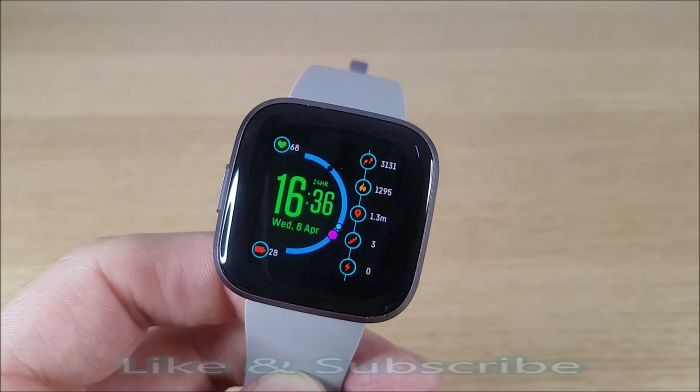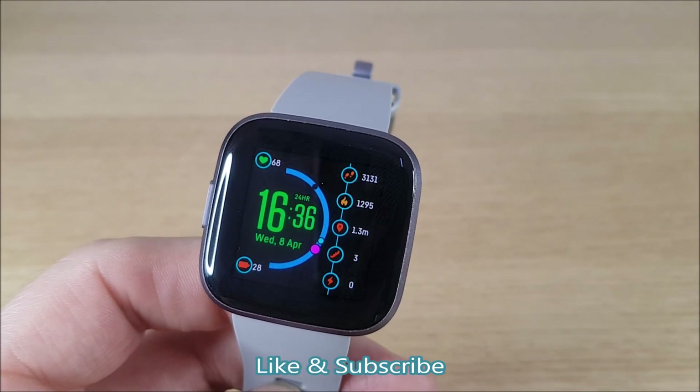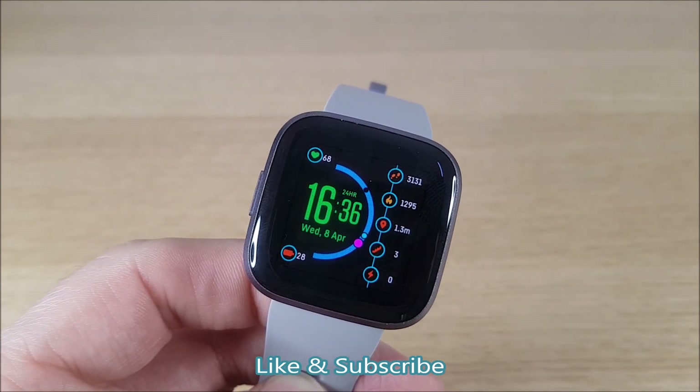That's all for now. Hopefully you found that helpful. Please give us a like and subscribe, and look out for my other videos. Thank you.